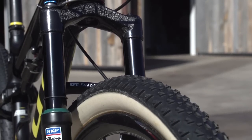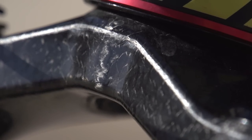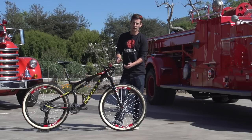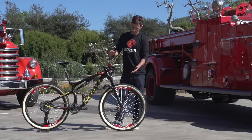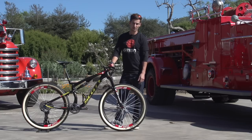Got this DT Swiss fork with a carbon crown and steerer. That drops 160 grams off the weight compared to the normal crown and steerer setup. They're also slammed to 100mm. Scott Sparks normally come with 120mm forks, but it's bringing it right down on the front end to keep the bars really low — good for aggressive climbing.